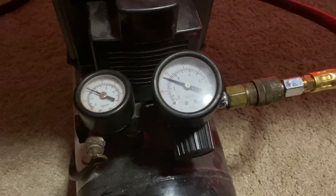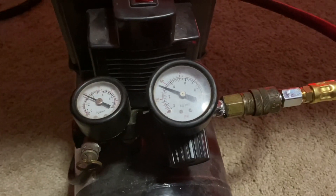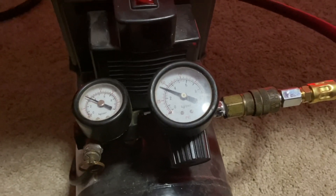We have it set to about 50 PSI, and that is just about perfect for this one cylinder. Let's trigger it.